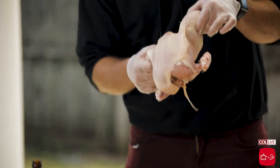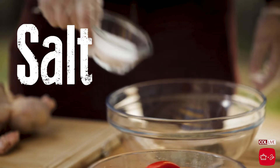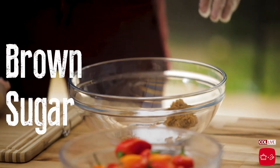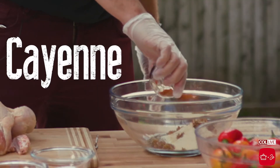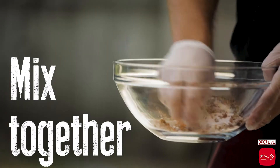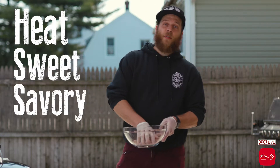Here we have our three-pound chicken. We're gonna make our rub. We got one part black pepper, one part salt, enough brown sugar to taste, a little bit of garlic, a little bit of onion, and a teeny bit of cayenne. We're just gonna go ahead and mix this all up. Our rub will give us a nice balanced heat, sweet, savory flavor.